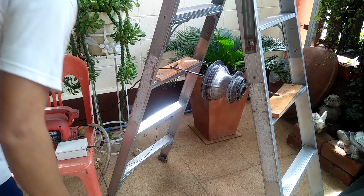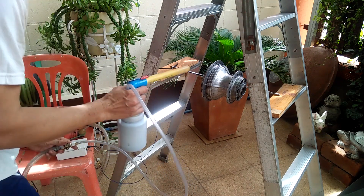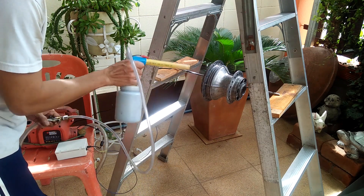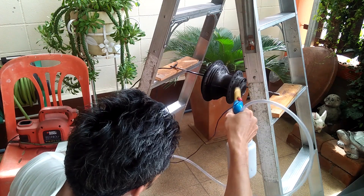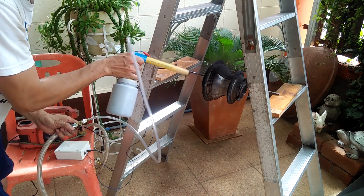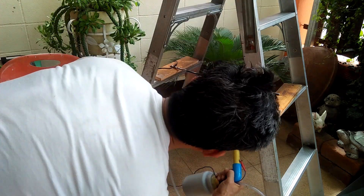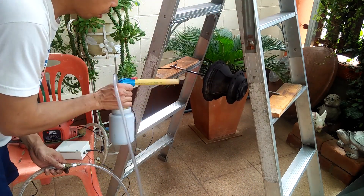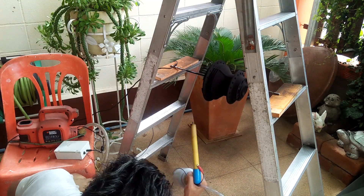I go ahead and powder coated my other pieces using the same setup. Again, I am not using an air compressor, just a blower, but it seems to work fine. With the piece being coated hanging, I tried as much as possible to shoot the powder at the bottom of the piece. That way, I am assured that the powder sticks due to electrostatic charge and not just falling on top of the piece, and also to avoid too thick of a powder application. I do not have a spray booth yet, so I do the powder coating application outside in a corner where I can easily hose off the excess powder that falls on the floor.